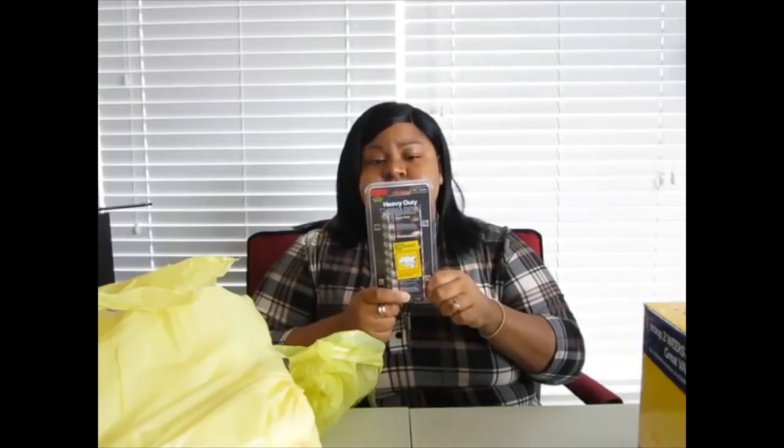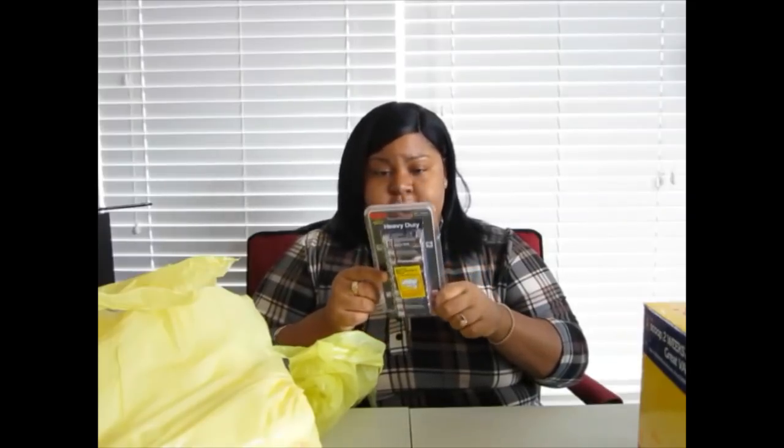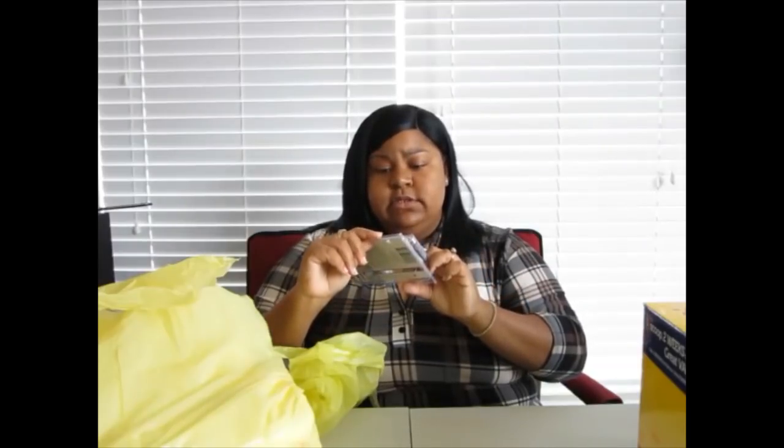I needed some batteries — these are the Dollar General brand. They probably won't last as long as Duracell or Energizer, but they'll do for now. They were a dollar or two dollars for twenty batteries, and all I'm going to use them for is my remote and other things around the house.